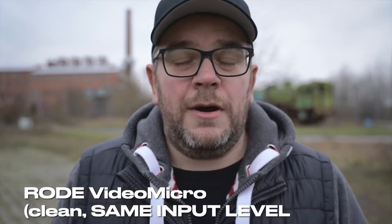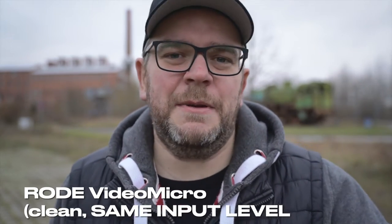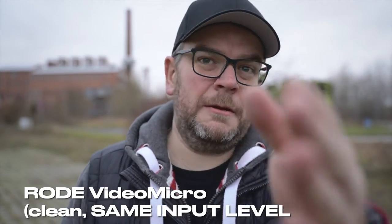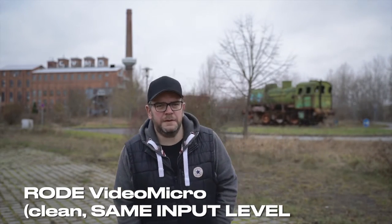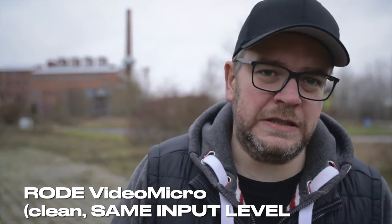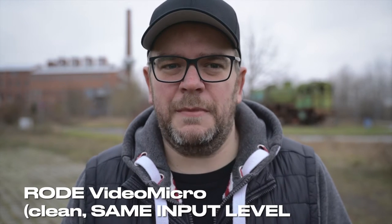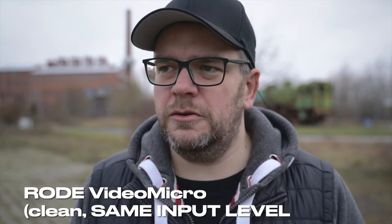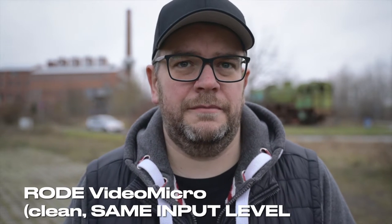Now I have the Rode Video Micro — the small one — in the same position. It's basically the same style of microphone, same wind, same position, same distance. As soon as you go further away, the sound won't be great. Maybe with a thousand-euro Sennheiser or a high-end dynamic shotgun you could get away with more distance, but with this style of mic, this distance is alright for a quick interview or quick clip — but it's not ideal.